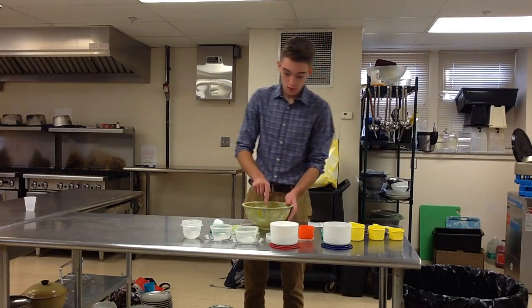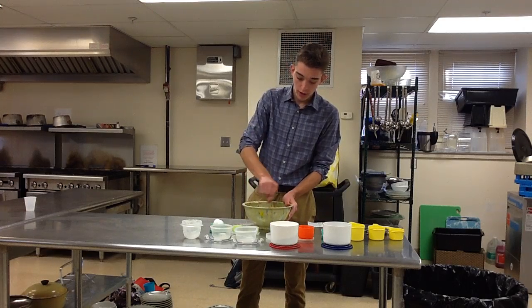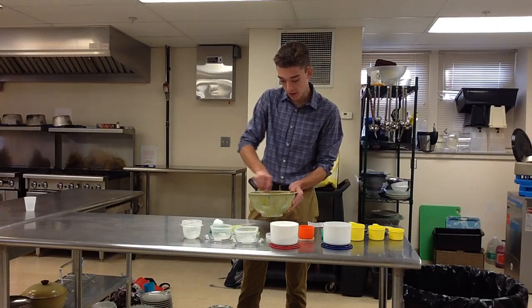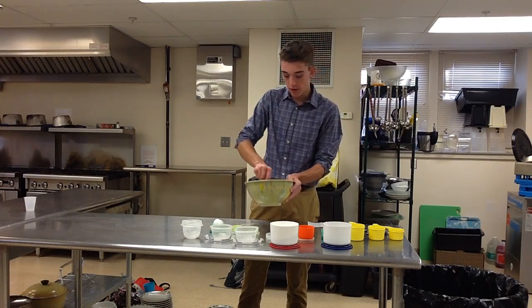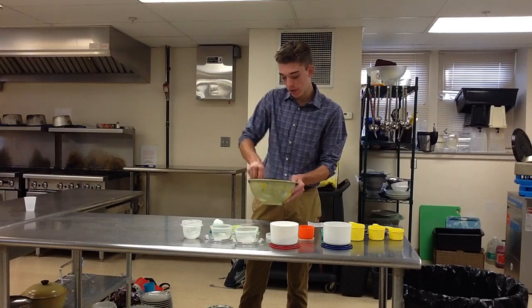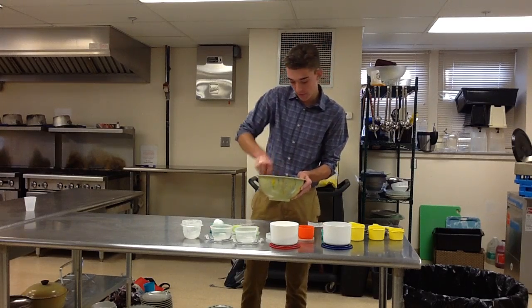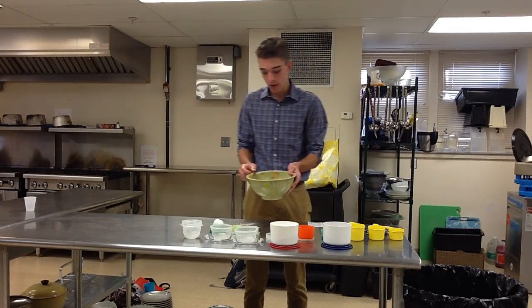Then, once again, stir. You want to make sure that you break up the egg completely for the mixture — get all the Crisco, sugar, and everything off the edges of the bowl. Mix until all of this is kind of consistent, as you see here.